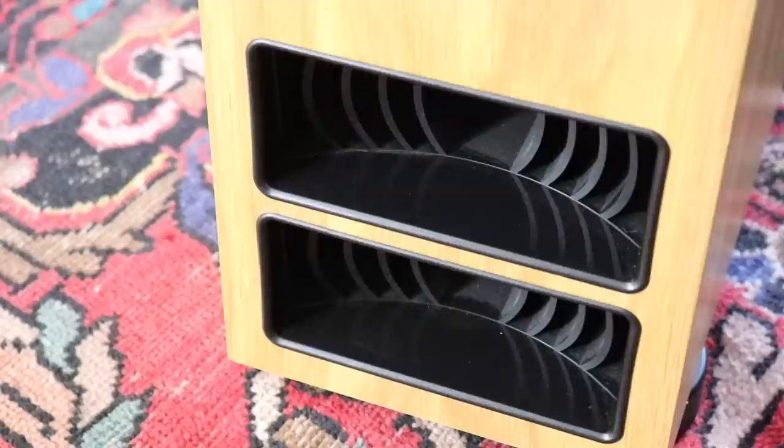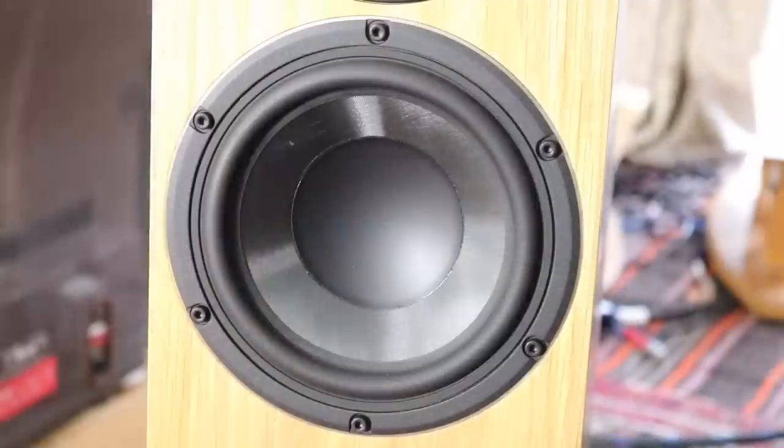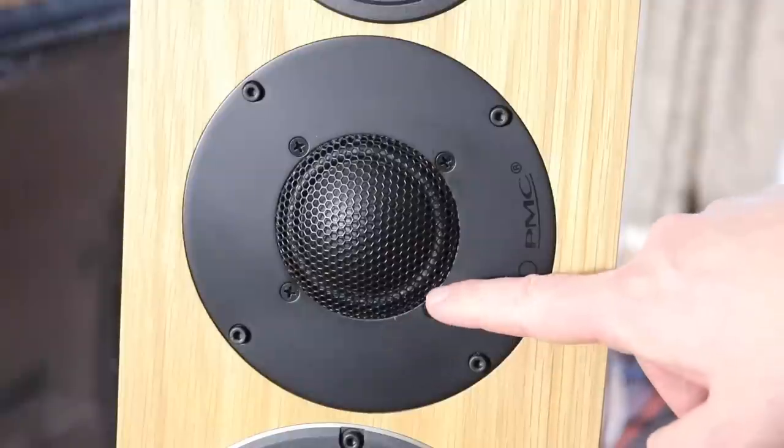You can't just use any old standard bass driver — you've got to find something that will work in tandem with the ATLs. In this case, PMC use a bass unit spanning 6.5 inches, or 170 millimetres. It's a long throw unit with a G-weave cone — that's a sort of woven glass fibre composite.